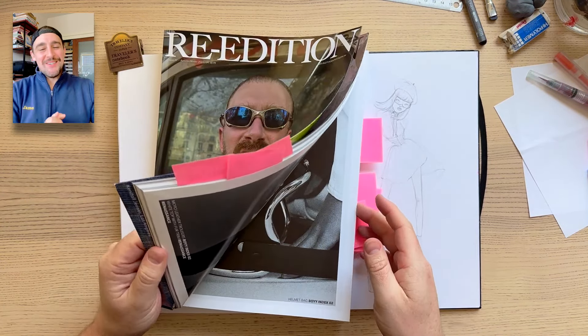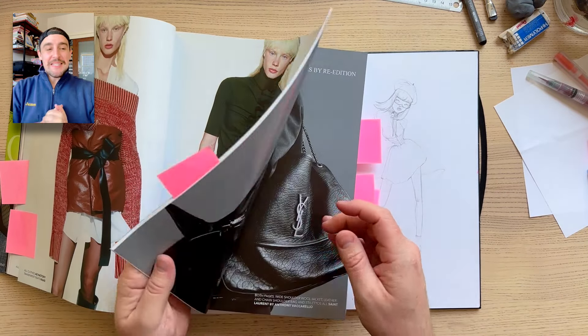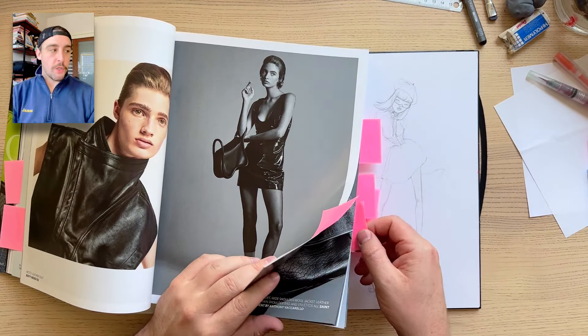G'day friends! Welcome to today's YouTube video. My name is James. Welcome back to my channel, and welcome if you're new. Today I have some art journaling for you.